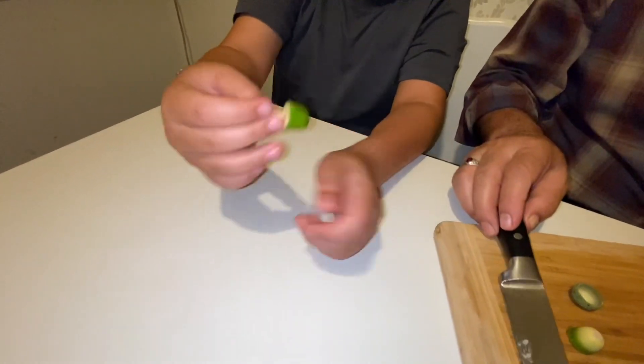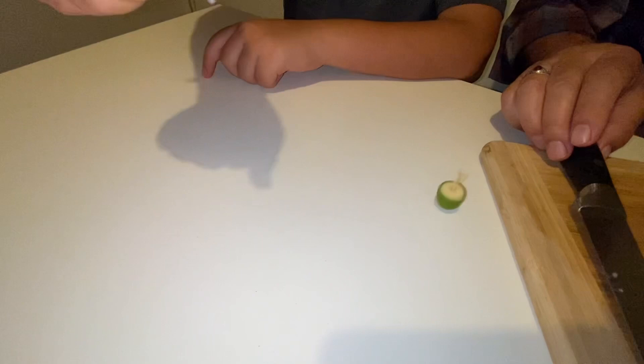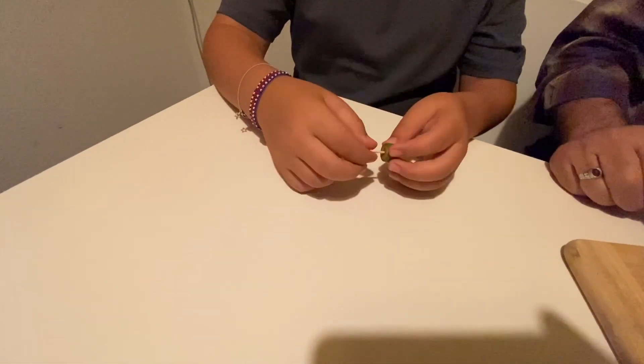Here it is. What you need to do is just get on a flat surface. Here's another one.